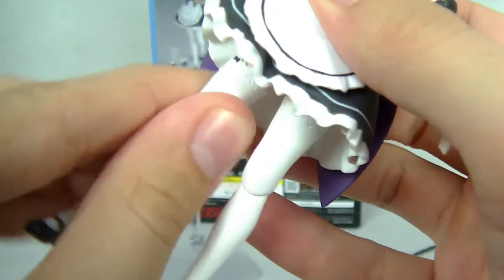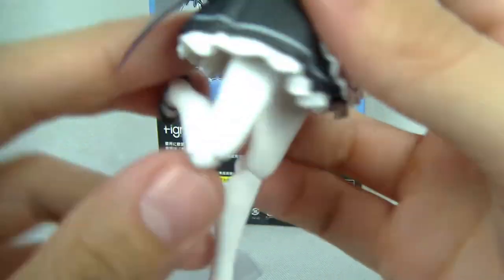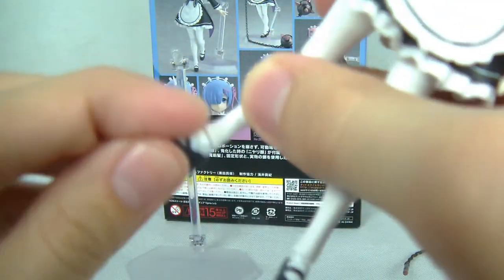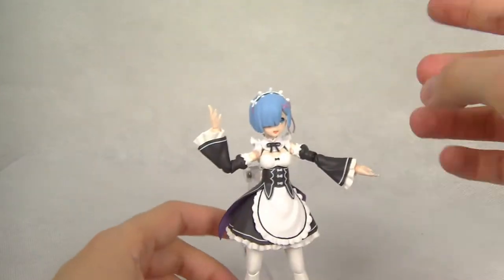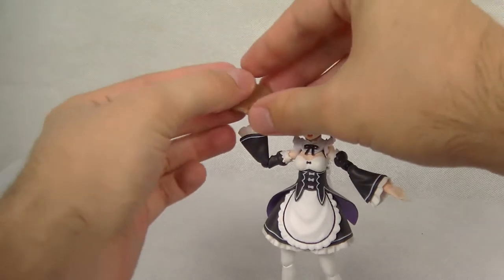There's also a waist swivel and a ball hinge in the knee and feet, though there's no toe bend which limits things a little. The feet are very small so that limits the articulation somewhat. There are also some paint spots on the shoe — so it's not just bootlegs that have paint problems. But overall great articulation, especially for the figure that it is. Figma figures are known for great articulation, great painting, and very good anime accuracy.